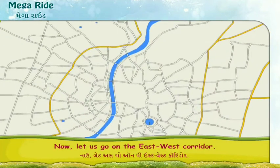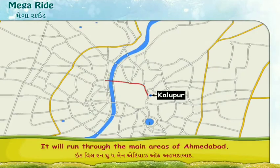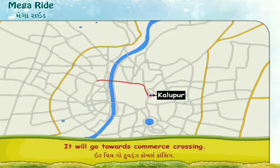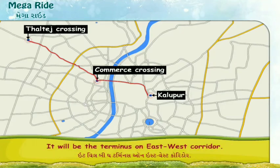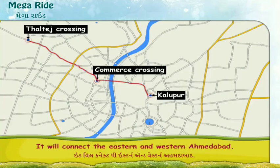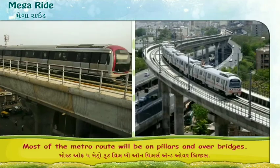The East-West corridor will start from Kalupur and run through the main areas of Ahmedabad. The line will turn south towards IT Circle, then go towards Commerce Crossing. Thaltej Crossing will be the last station and the terminus on the East-West corridor. The total length of this line will be 10.90 kilometres, connecting eastern and western Ahmedabad. Most of the metro route will be on pillars and over bridges.